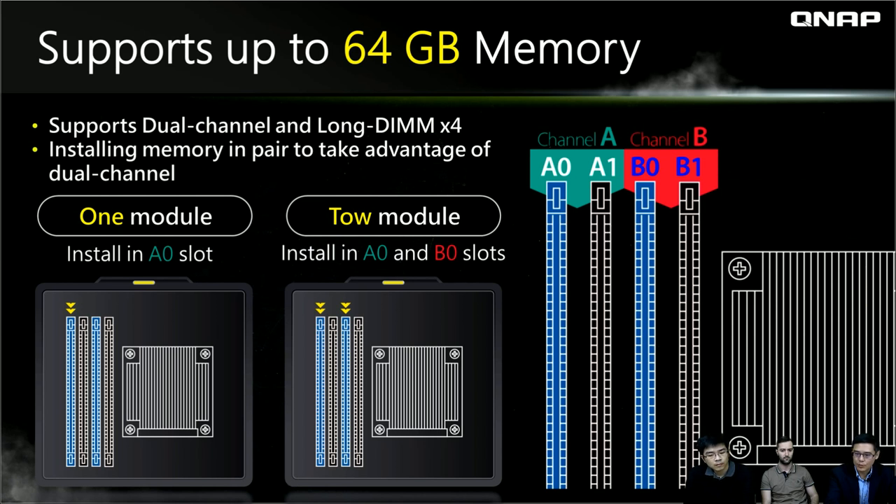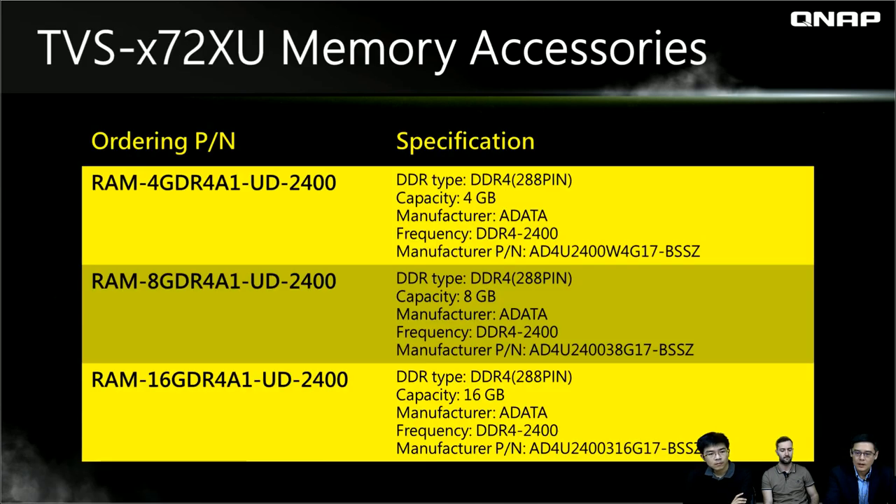All the X72XU series supports up to 64 GB of memory, with dual channel and two DIMMs per channel — up to four DIMMs total. Since it's dual channel, install memory in pairs to take advantage of dual-channel performance. If installing only one DIMM, use the A0 slot (the blue one). If installing two modules, use the A0 and B0 slots. QNAP offers memory accessories for customers who need to upgrade.